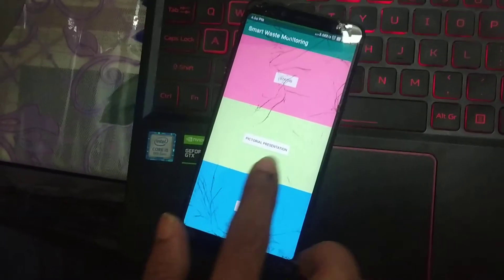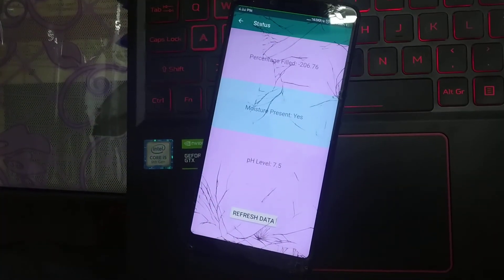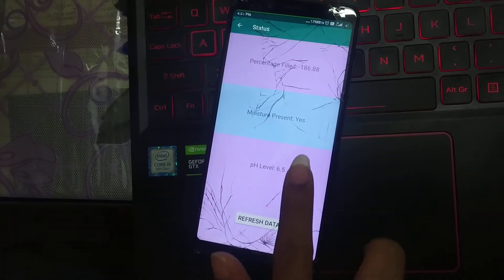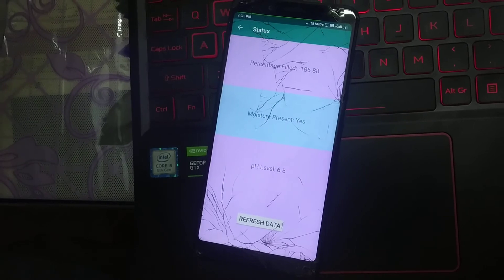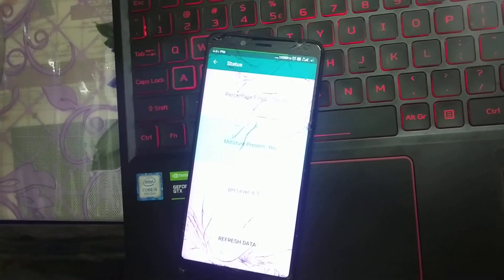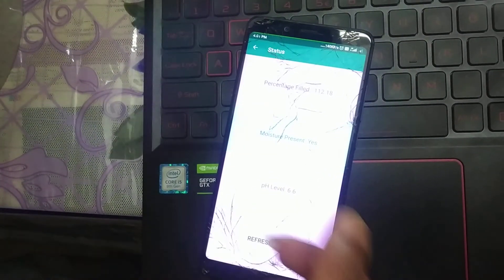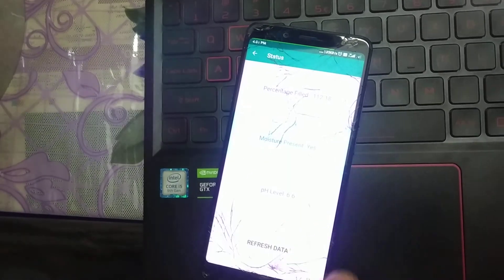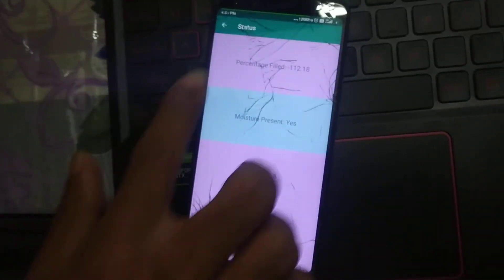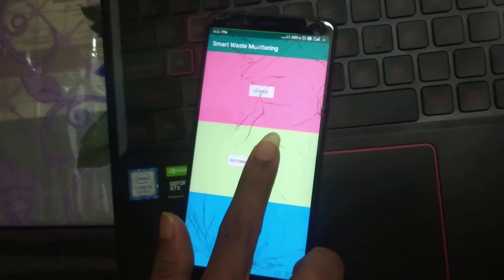In the app, since the dustbin is not filled, it shows an empty or minus value meaning it is empty. Whenever moisture is present, the sensor says it is present. The pH level is also updated here. Whenever we need new data, we can refresh it, and according to the timestamp it will automatically refresh.